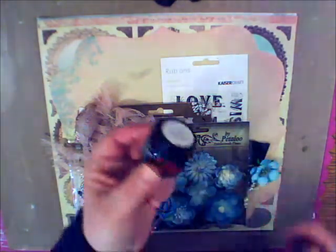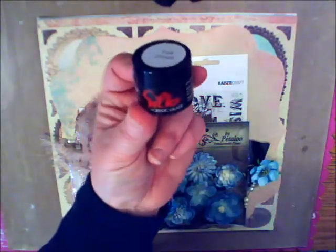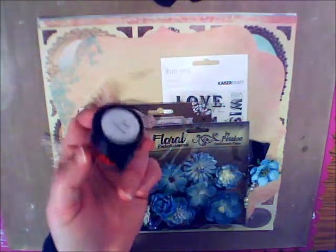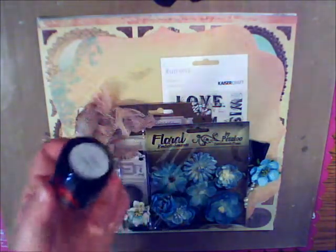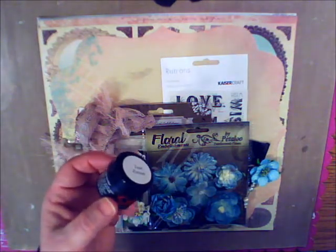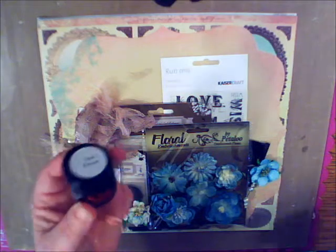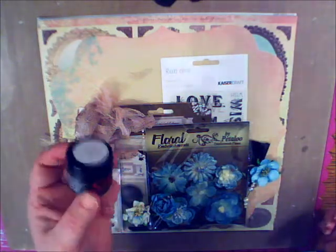Chrissy has added in for us this beautiful teal zircon silk acrylic glaze, and if you haven't yet had a chance to use paints or glazes or any other type of medium other than paper to your pages, then you should really try because this just adds such a beautiful dimension.